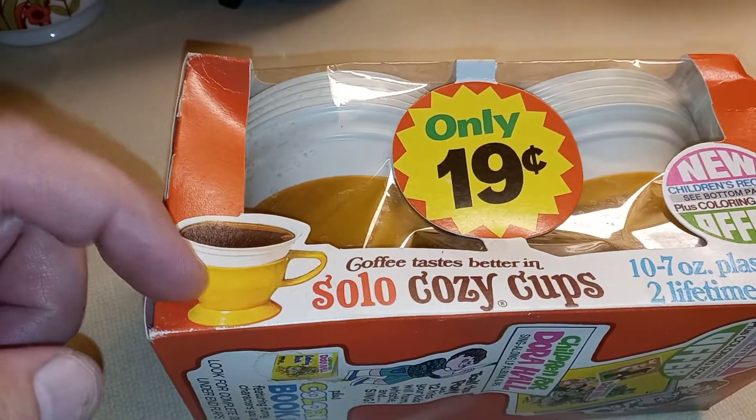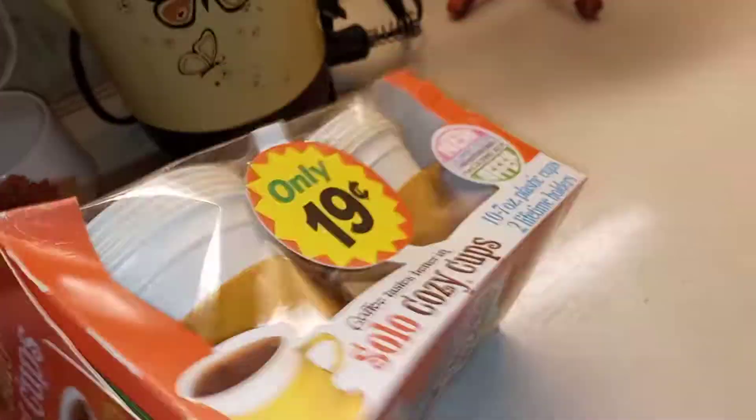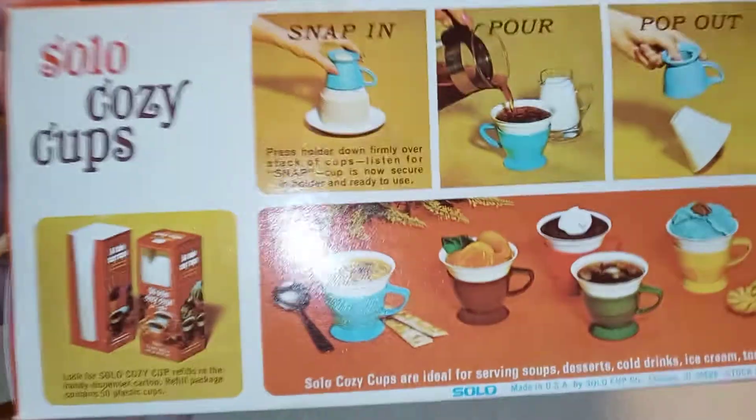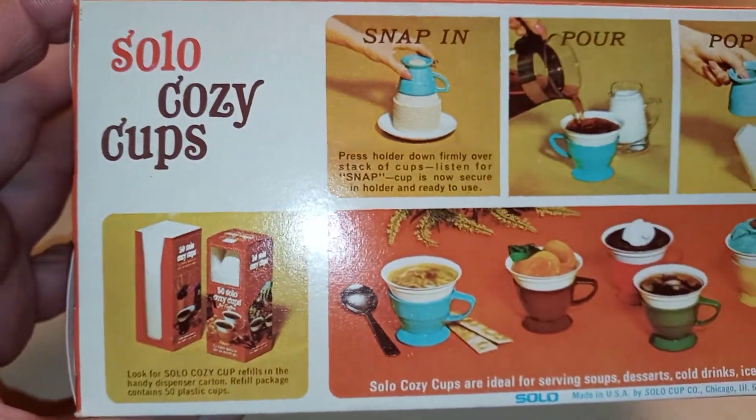When you were done with your coffee or whatever beverage, you just pop it out in the trash, and then you hung that back up or put it in a drawer. Isn't that cool? The stuff you find that they don't make anymore — you couldn't find these anywhere. I thought that was kind of interesting: the Solo Cozy Cups.